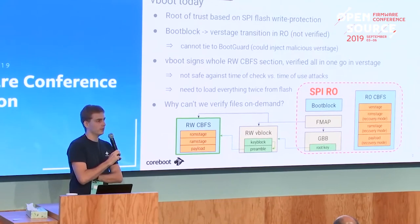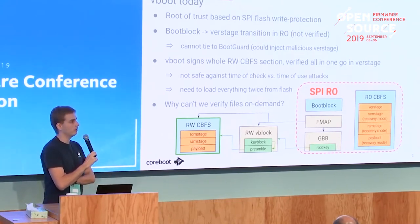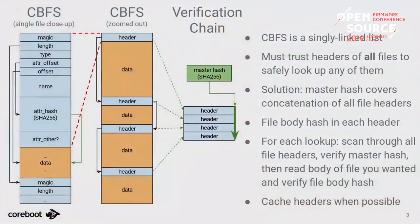We'd like a better system where the verification logic is in CBFS so that every file is verified by the time it's used, not all in one shot. The system we want to implement looks like this.